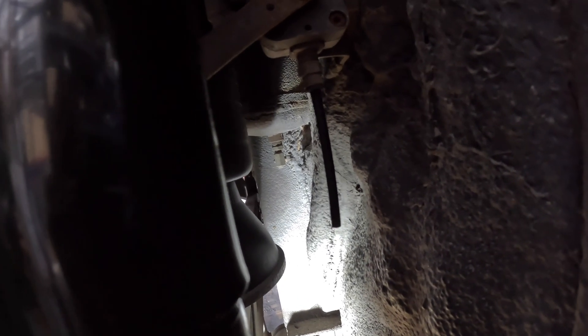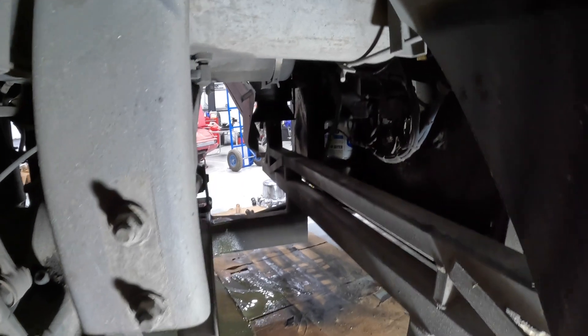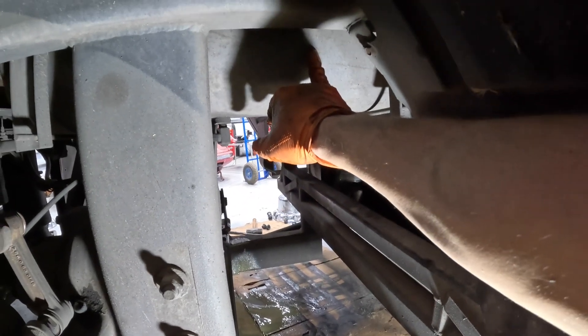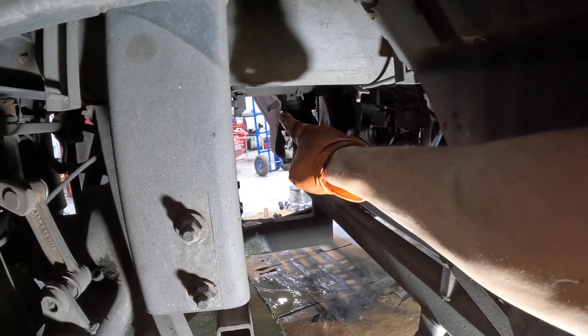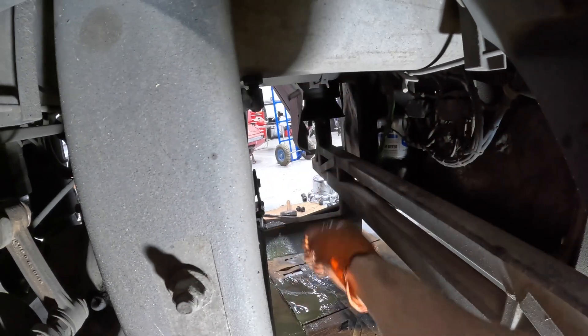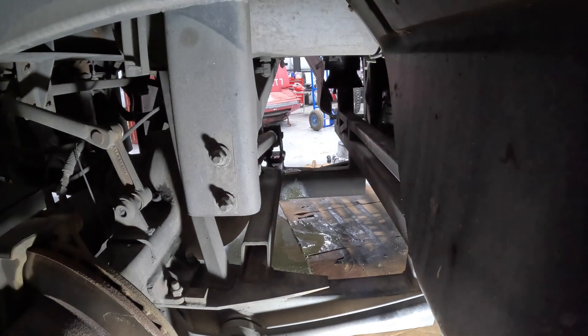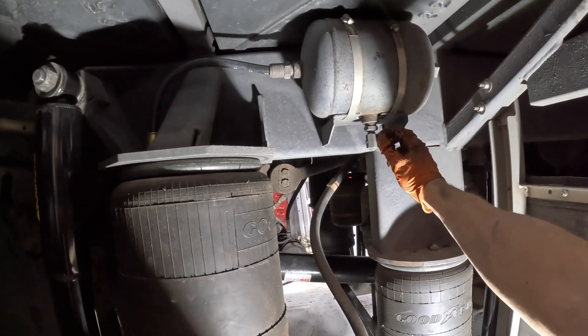Now we're at the passenger side rear of the bus, same setup as we had at the start. Drive axle forward air spring — there's the expansion tank for it. Make sure you get those closed all the way. This is the primary rear air tank — while the one on the other side was straight off the air compressor before the air dryer, this one is after the air dryer. You can see what a big difference there was: the one on the other side left a giant mess, and nothing came out of this one. Expansion tank for the rear drive axle air spring — not much coming out. Expansion tank for the tag axle — nothing out of that.